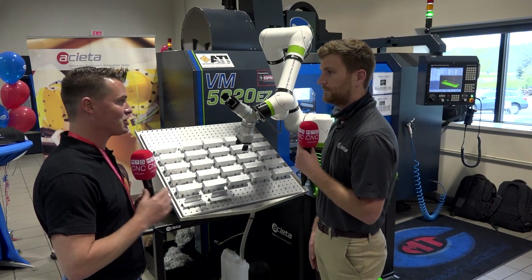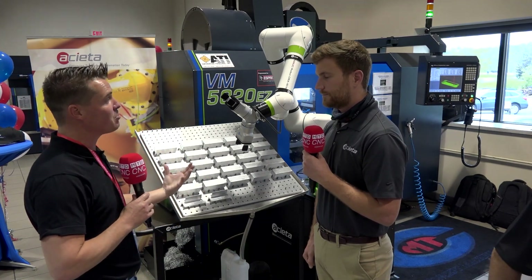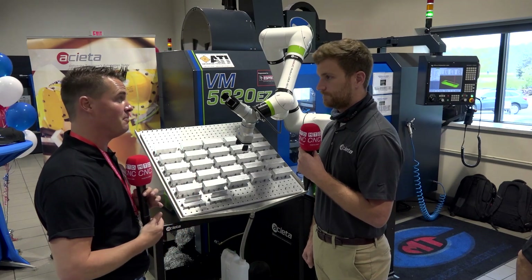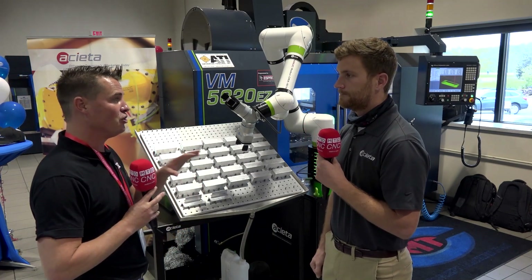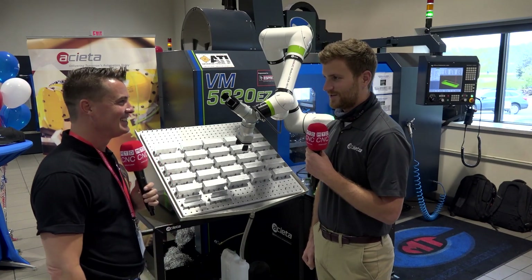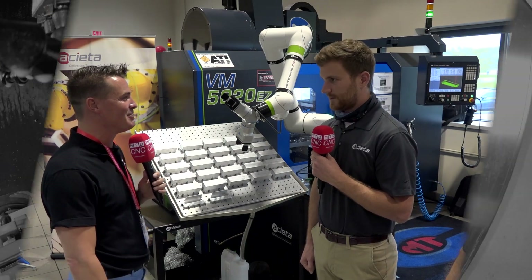Jake, I know you're a busy guy with customers all over the place today, so thank you for sharing your time. I appreciate you helping all of us understand how simple automation can be — you're a whiz at it, and some of us are still trying to catch up. Thank you for being a part of MTD, Jake. Good to see you, my friend. Good to see you too.